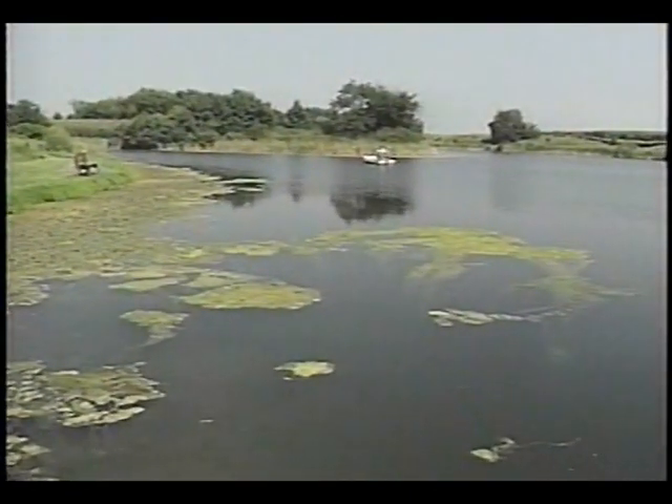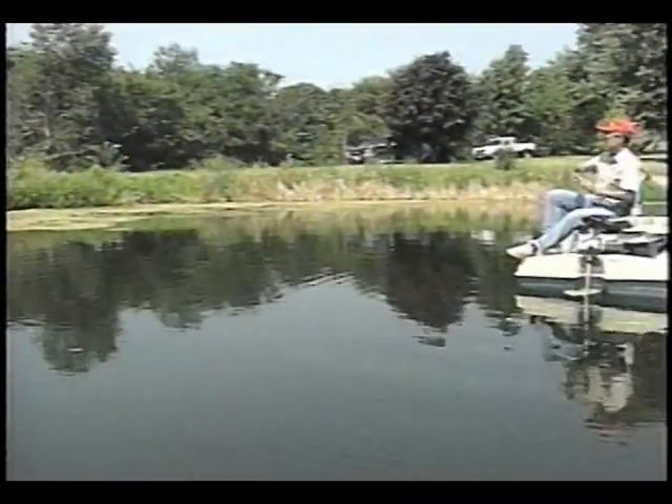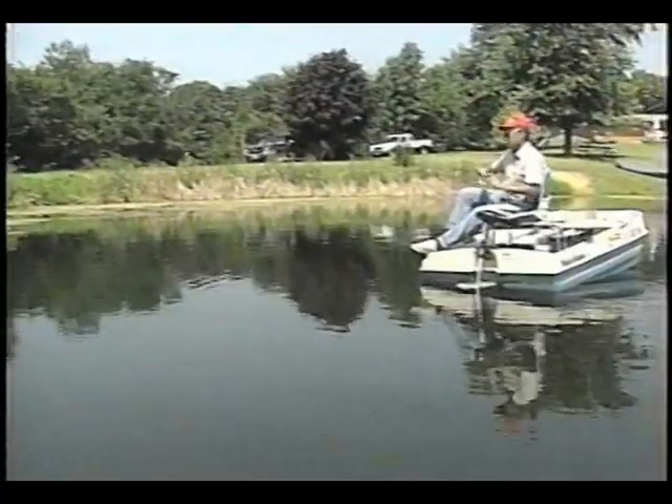Today we're going to be showing you a little bit about some basic bass fishing, and we've come to another private lake here. Golly, good start.